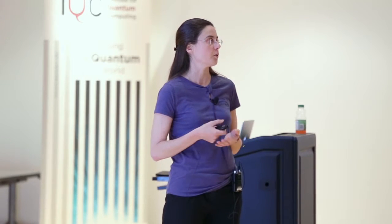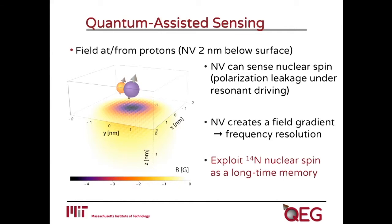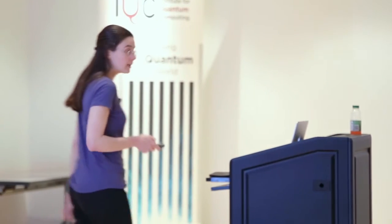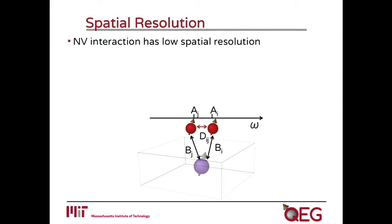The NV center itself creates a magnetic field gradient due to its interaction with nuclear spins. We can exploit that to increase the frequency resolution, giving us a tool to distinguish nuclear spins which are quite close in space and have similar frequencies. The theme of this talk is to exploit an ancillary spin — the nitrogen-14 or -15 — which is always associated with the NV center itself, in order to increase the coherence time, using it as a long-term memory. This increases the time during which we can interrogate our system, and therefore increases the spatial resolution.